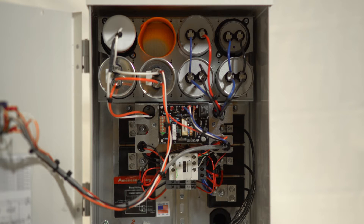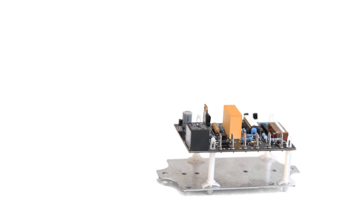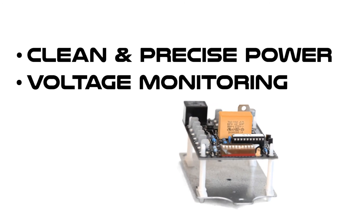This American Rotary AI industrial phase converter features our MicroSmart controller and current transient reactor, also known as the CTR. Our MicroSmart controller is designed to give you clean and precise power by monitoring your voltage every 50 milliseconds, prolonging the life of the converter.